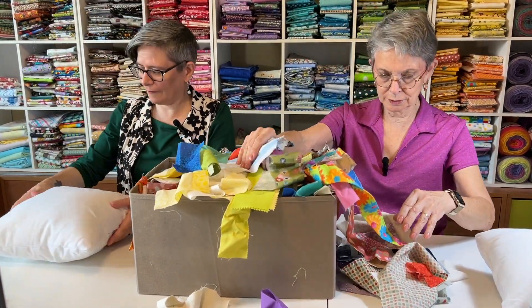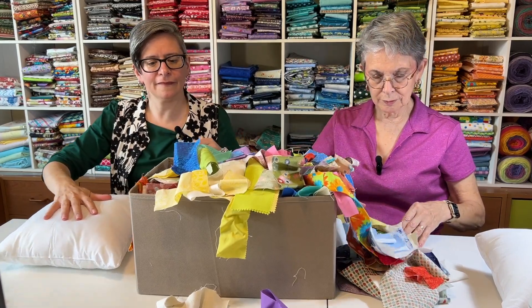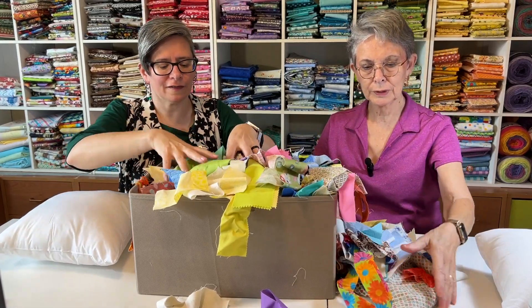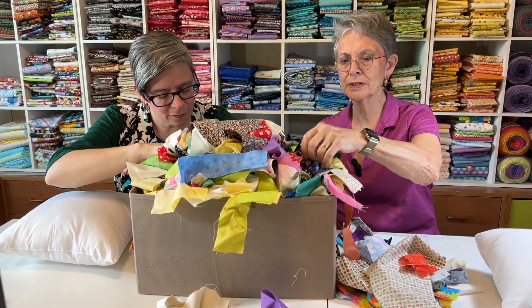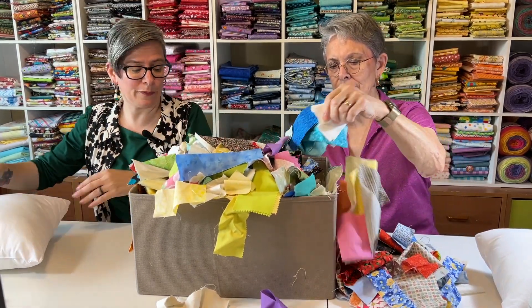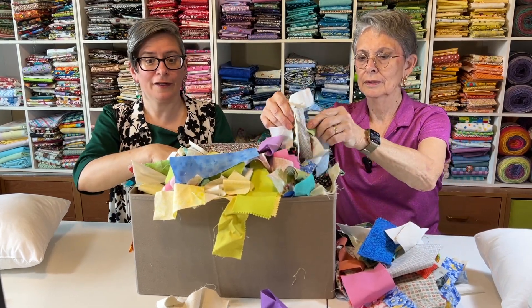We're going to take some of these scraps and just make some cute pillows. Make something out of this. It's not going to make much of a dent in this, right? Maybe we'll have to make like a circus tent.